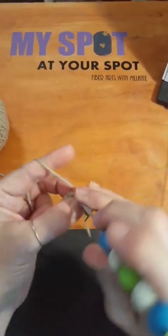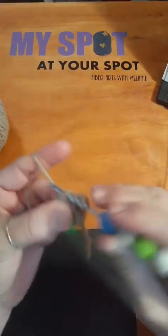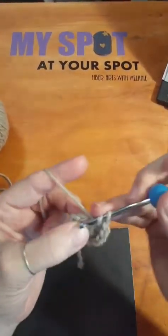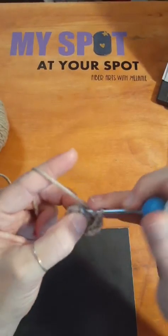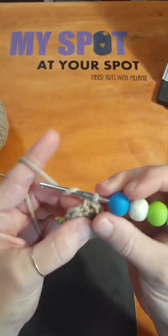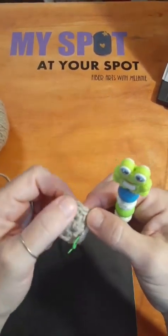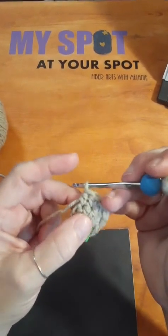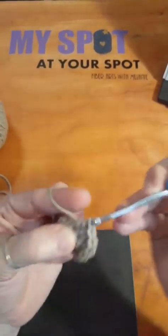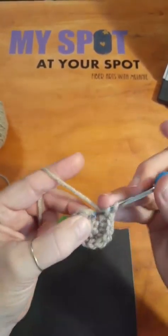We're going to start with half doubles again and we're going to put two half doubles in each stitch all the way around. We're going to keep our tension pretty tight because we don't want this gap to get too big. We want to put two in here and two in each stitch around — that gives us one more width around and then we'll do the next row in the back loops. This is increasing our circle. I am just here going crazy — just started half doubling all the way around. I've got to have two in each one to make our circle bigger. Now it's starting to lay flat like it should and be more like a circle.